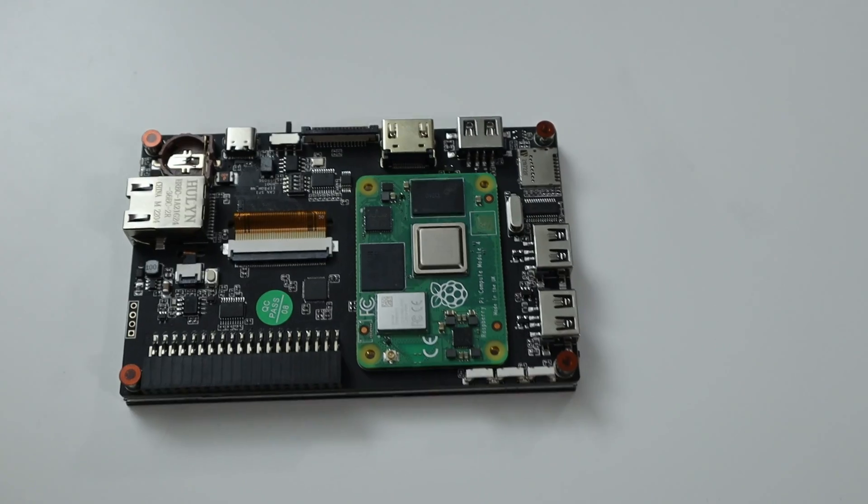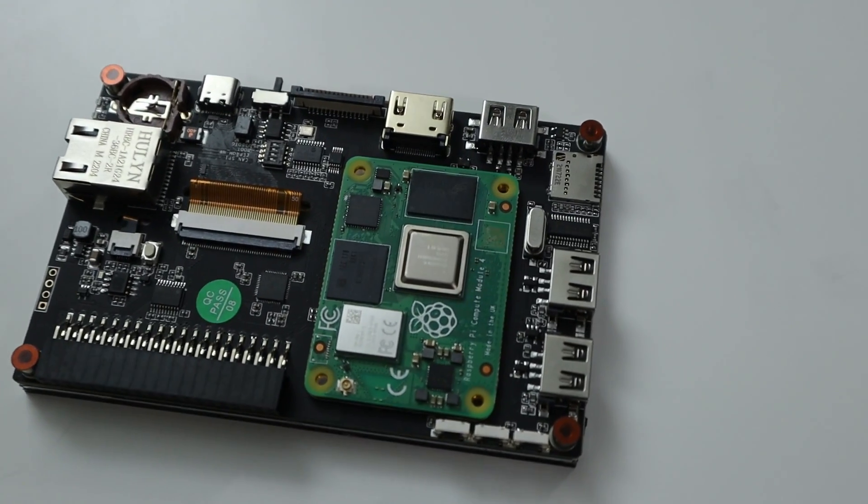Let's talk about the connections on the back. First, we have the module where you stick in the CM4. It does come with four screw holes, and once you install the CM4 it fits in there very snug, so it won't be falling out unless you drop it. Even then, I don't think it's gonna fall out. So while it does have four screws, they're not really needed. That's where the CM4 module goes.